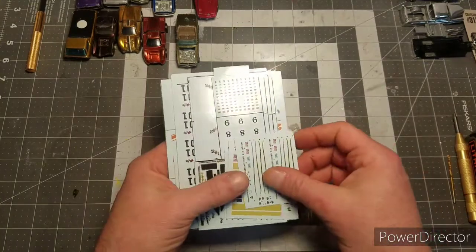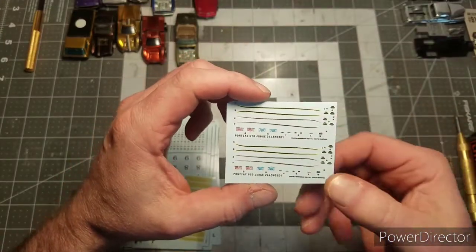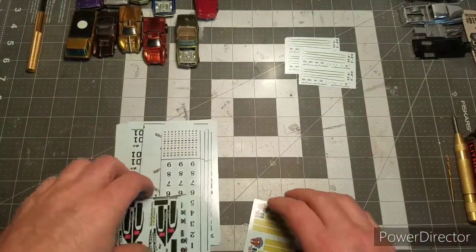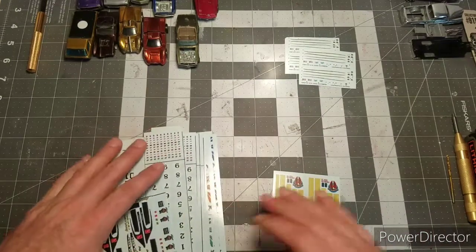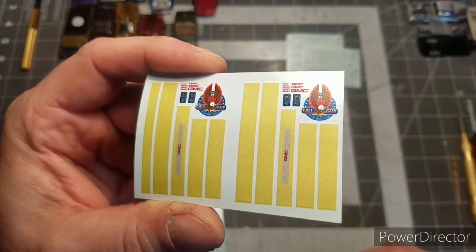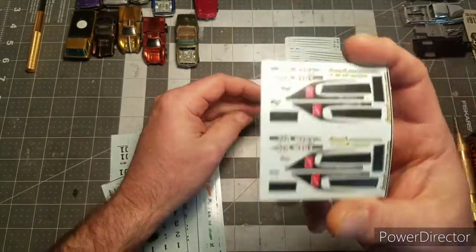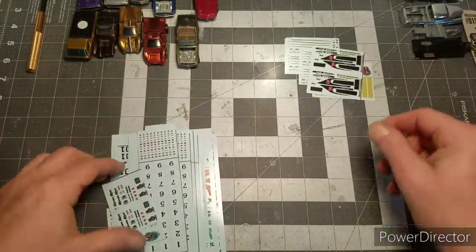Mail call - I got some decals from Kenny Terry. Going through them they look really good. There's a Pontiac GTO Judge set - two sets - that I ordered. He also threw some extras in. I also got a Fall Guy truck set - if I can find a truck to do that. I did order a Red Alert Chevelle set which I'm going to do in an upcoming build - those look like they're going to work just perfect, can't wait to get on that project.